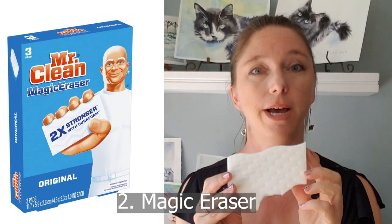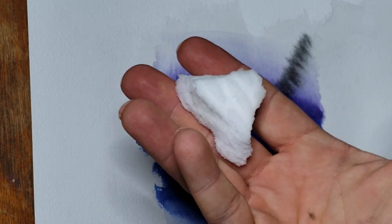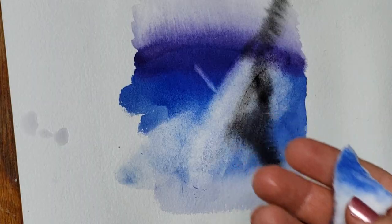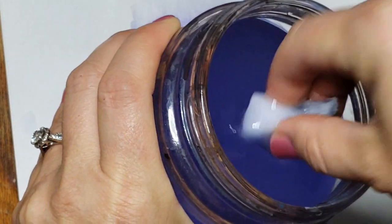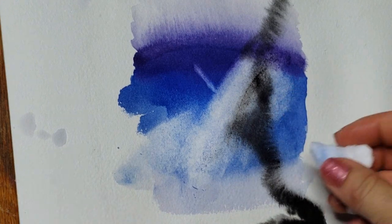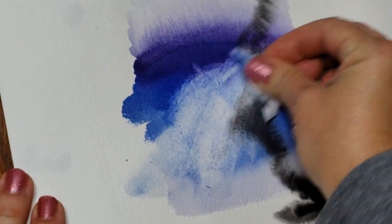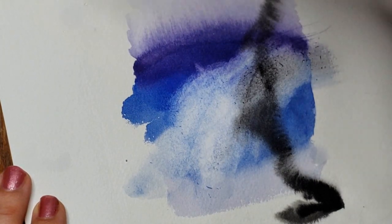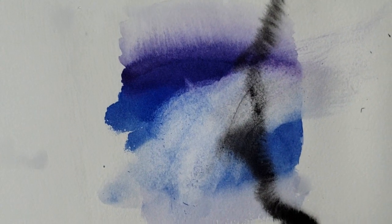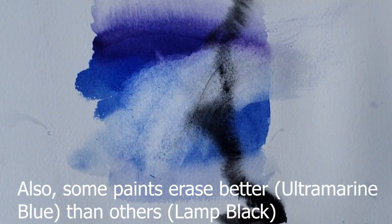The second way you can erase in a watercolor painting is to use a Magic Eraser. I tear off a little piece, moisten it, erase with it, clean the paint out, and erase more if needed. You can also moisten your paper first and then scrub. You can tear it to a pretty fine point. Make sure you get the kind without any added cleaning agents — you can find it in the cleaning aisle of your local grocery store.